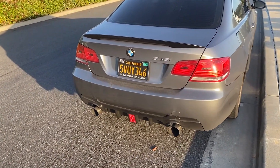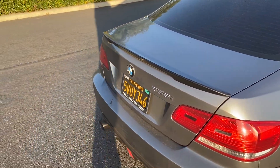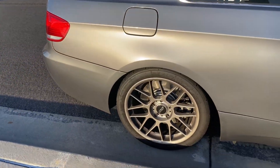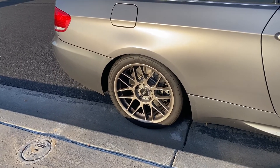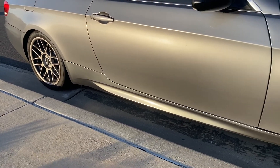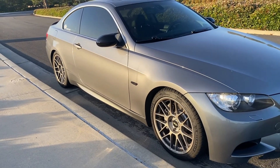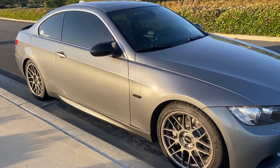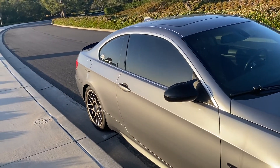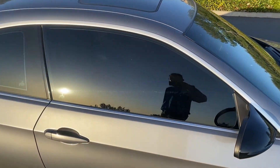The mtech bumper, the diffuser, the lights, the spoiler in the back, the Apex Arc-8 rims, the M3 side skirts, the black side markers — so you can see it here, you can come in — and the M3 mirror caps.